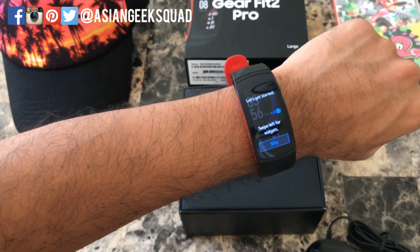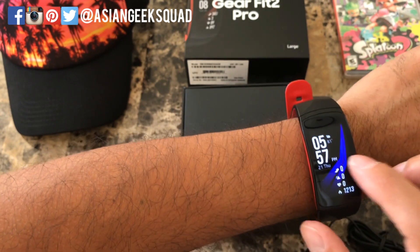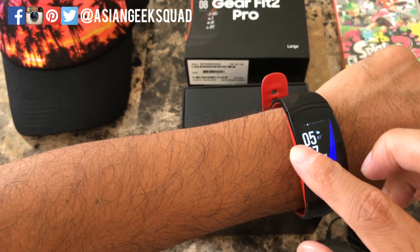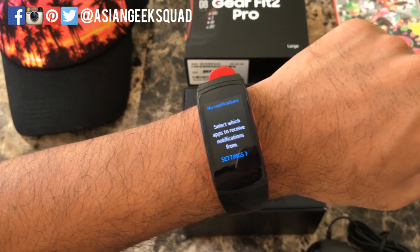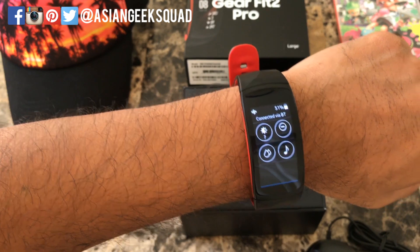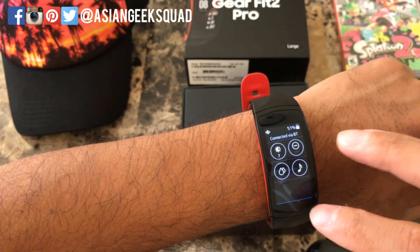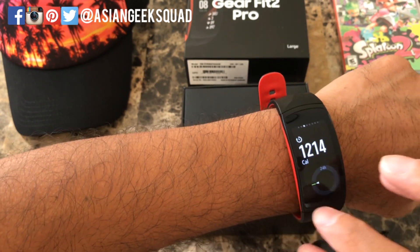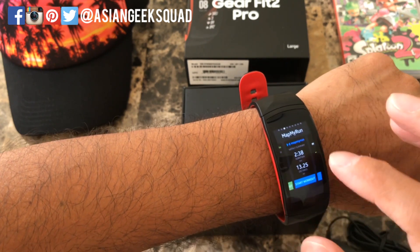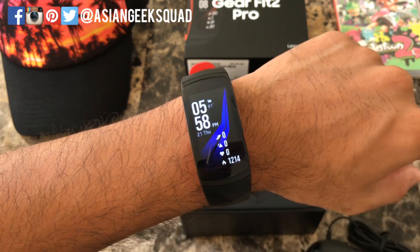Now let's look at the Gear Fit 2 Pro navigation. There are two buttons on the right: the bottom one is your home button and the top one is back. Swipe left to see all your notifications, and tap Settings to manage which notifications you want. Swipe from the top for quick settings — brightness, do not disturb, water lock mode for swimming, and music access. Swipe right for your various applications. To download more, click Add, and you can rearrange apps through the Samsung Gear application on your phone.